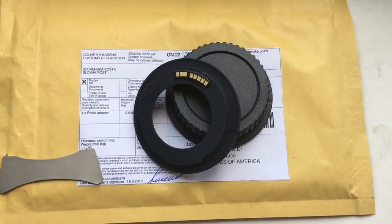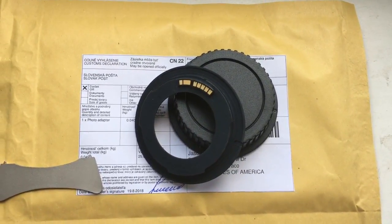Now I package your adapter and send it to you tomorrow morning. Thank you for your attention.